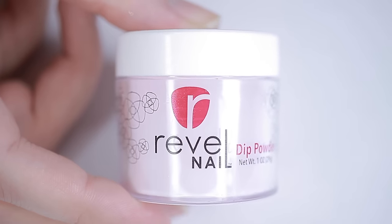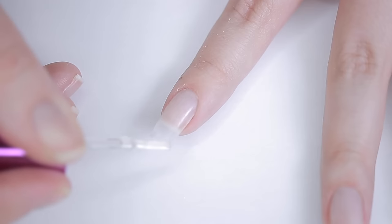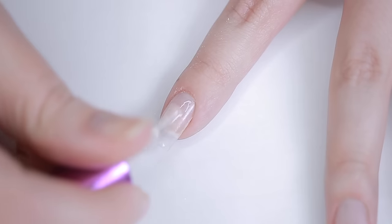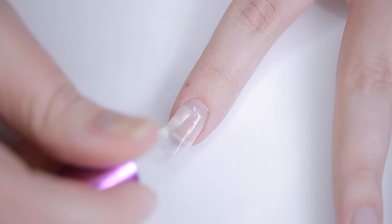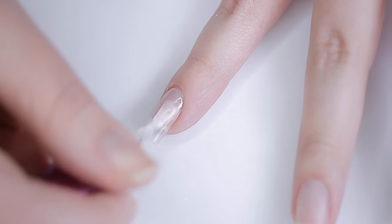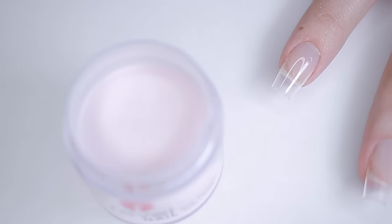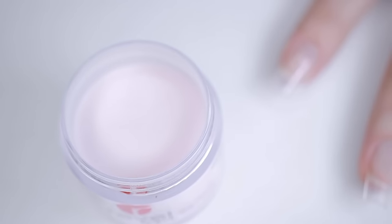You're going to need a dip powder system — I'm using the Revel one. Start with the base coat, or it might be labeled step one. Apply a little bit to the free edge of the nail first, then apply a thin layer to the rest of the nail, and then immediately — and I mean immediately — dip your nail into the jar of powder.